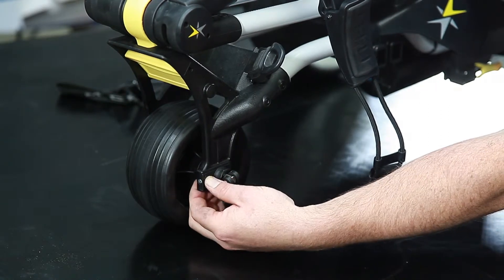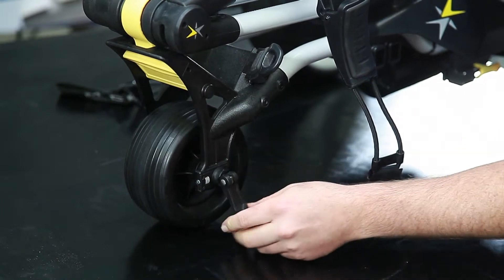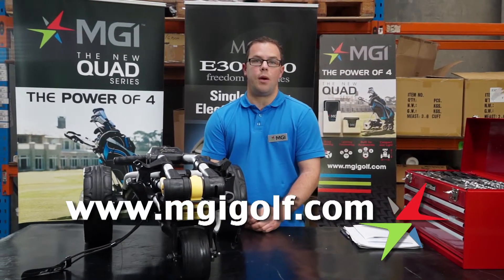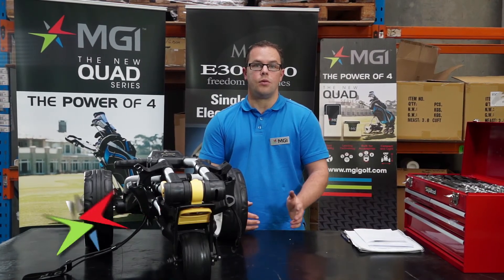Once you've adjusted it straight, give the locking point a couple of twists and lock back into position. If you'd like more information on how to repair golf buggies, please visit our website at www.mgigolf.com. Thanks for watching.